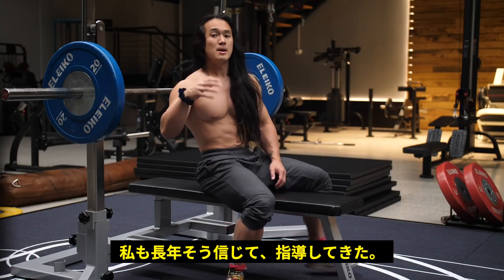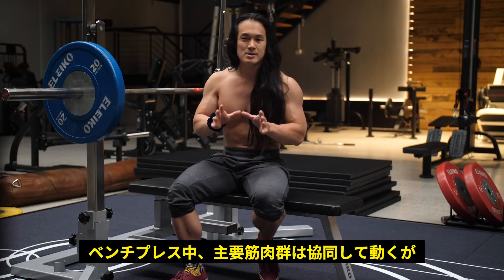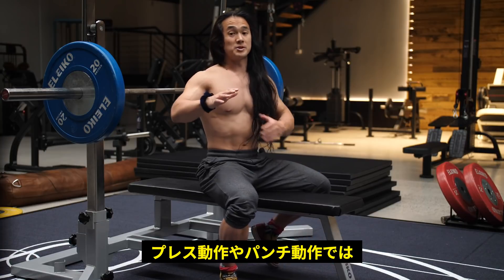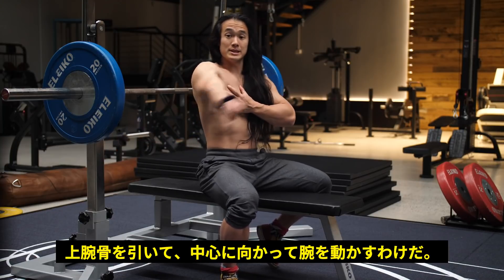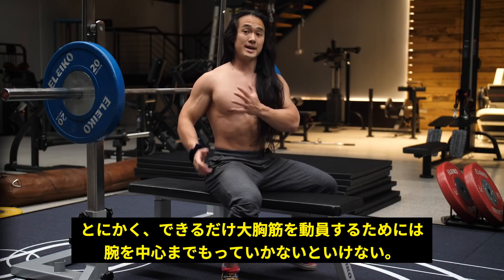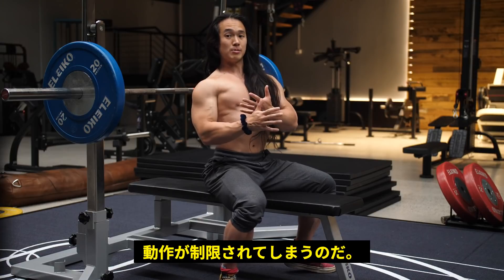That was exactly what I thought for the longest time. But eventually I started to question it the more I learned about anatomy and, most importantly, the role the brain plays in coordinating human movement. When we press, the main muscles coordinating this motion are your chest muscles — your pectoralis major. We perform a press motion, or this punching motion, by our chest muscles pulling our arm bone across our body towards the midline. So if you do that with a bent elbow, that's a pressing movement. In order to get as much as we can out of our chest muscles, our chest has to be able to freely pull our arm across our body. But if we pull our shoulder blades back and down the entire time, we immediately restrict this action from occurring properly.